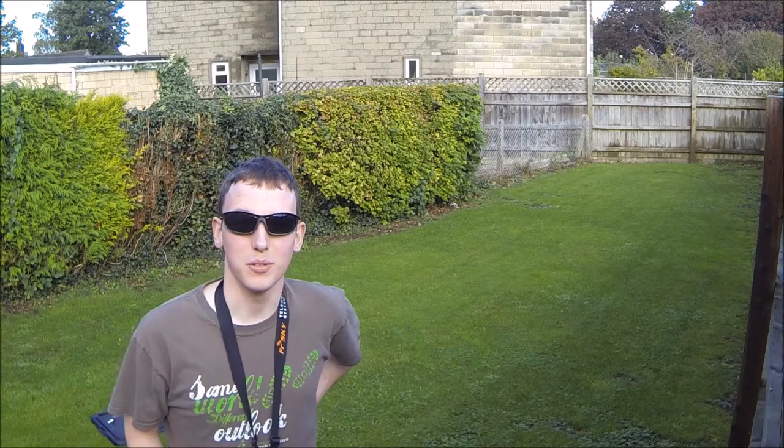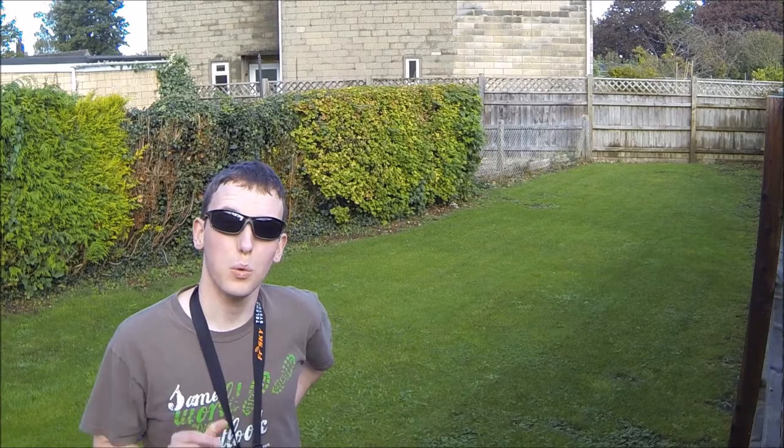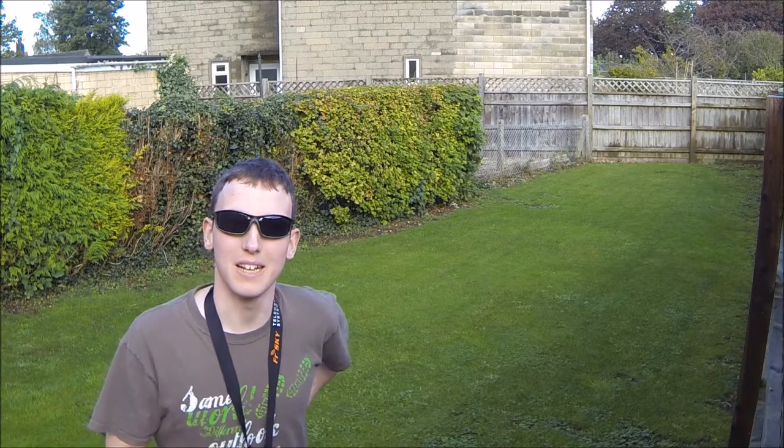The sun's out, time to fly the 250. I haven't flown properly, especially with this 250, for almost a year, so this could go really badly.